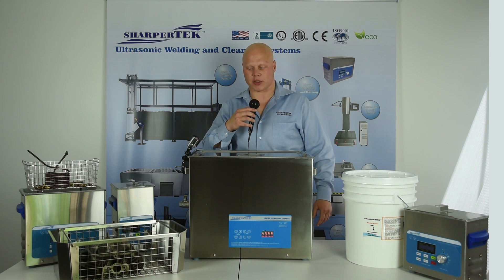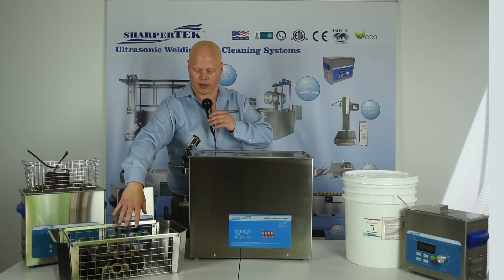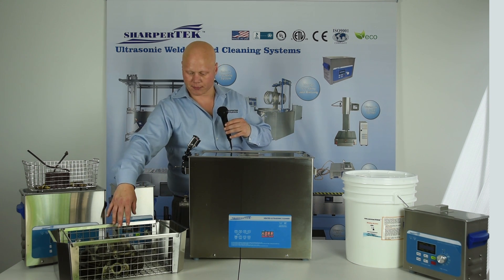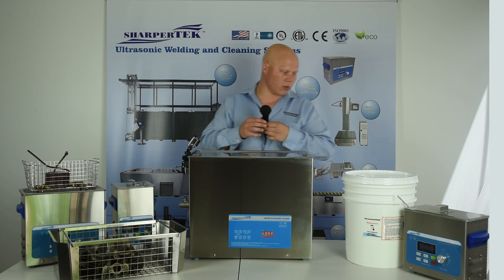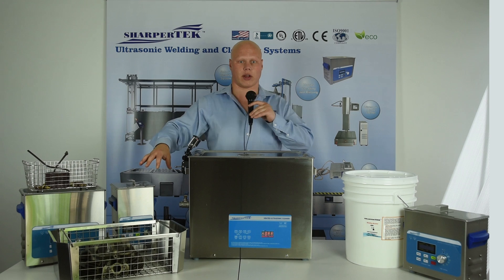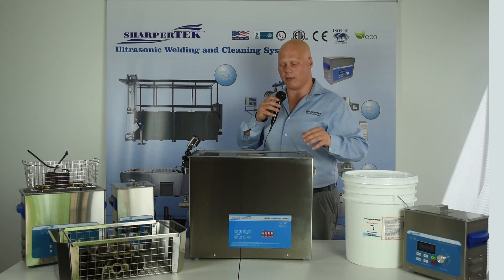Here we have our 25 liter machine, and today I'm going to demonstrate cleaning a cylinder head. It's got a lot of varnish, grease, oils, and shellac on it. So we use our shellac buster chemistry in order to clean up these cylinder heads or any sort of automotive component where you want to remove the same sort of contamination.